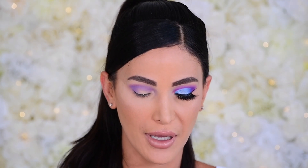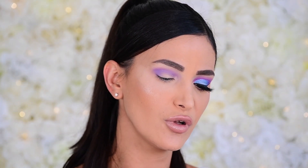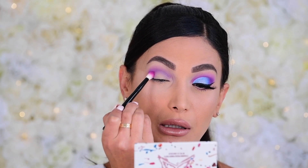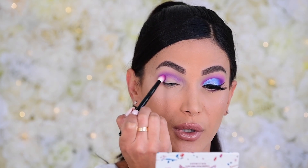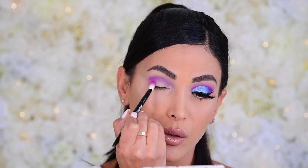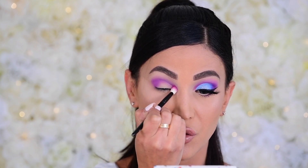Now we're dipping into Mini Breaker — what a fun pop of color. I'm switching to a Wayne Goss 17 and dipping into the shade Foreplay, a beautiful pinkish-purplish color. I'm going a little lower than where we placed Gumdrop and beginning to deepen the crease with this color — patting it on the corner, then using rocking and circular motions once the majority of pigment is on there.